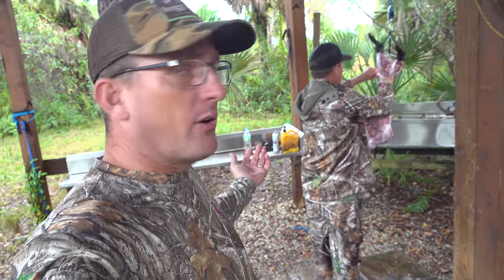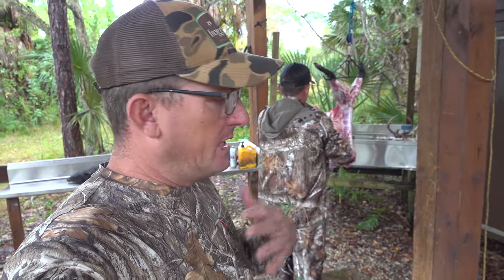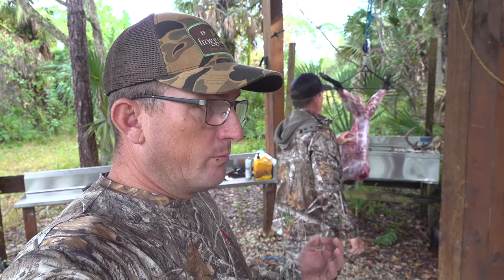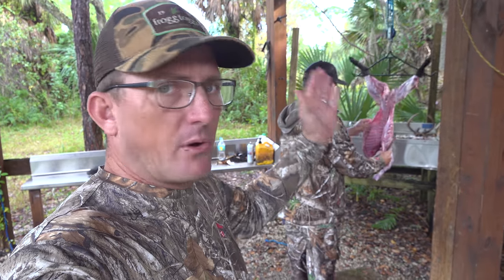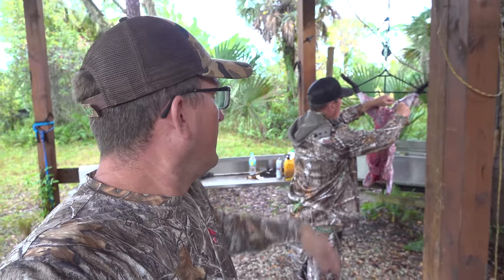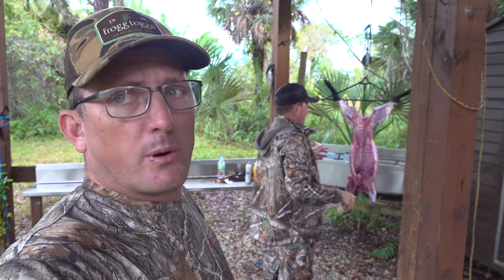Me and Gabe are both wearing Artisan's Outdoor Gear. It's a new camouflage company that we've been wearing this year. I can tell you straight up, it's the most comfortable, quiet, good-price camouflage I've ever seen. They had a great idea: high quality, low price, direct from the manufacturer to the consumer. The only place you can get it is online — use Blue Gabe's promo code. What's your promo code? Blue Gabe. Use promo code Blue Gabe.